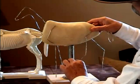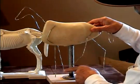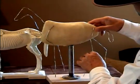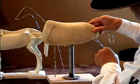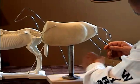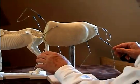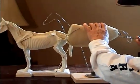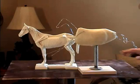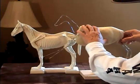The further forward the horse moves, or this leg moves, the further that leg will extend and bend. And of course, this one will do the same. With these foam armatures and the wire, I can get this animal in the position that I want it to be in before I ever start sculpting — even if the animal is jumping, I can position the legs in the correct position before I ever start.